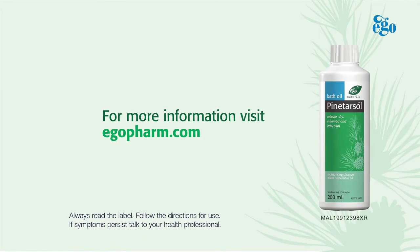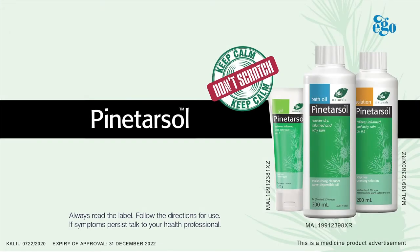For more information, visit egopharm.com or speak to your doctor or pharmacist.